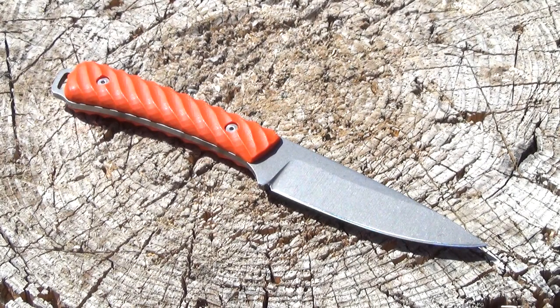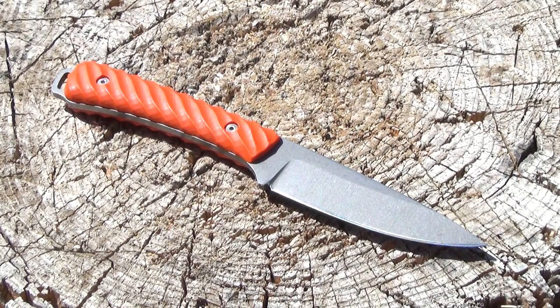I was contacted by Battle Horse Knives about reviewing one of their blades. I checked out their website — I will include a link. They have many different models and they are all customizable. Of all the stuff they had to choose from, I chose this design, the large Workhorse, basically because I think the blade shape is extremely efficient. I just think this is one of their best and most well-thought-out designs.